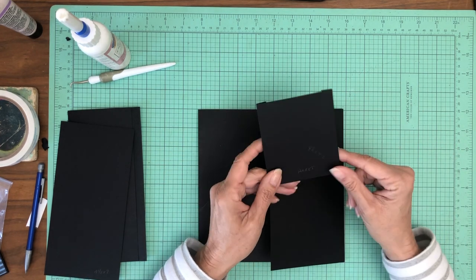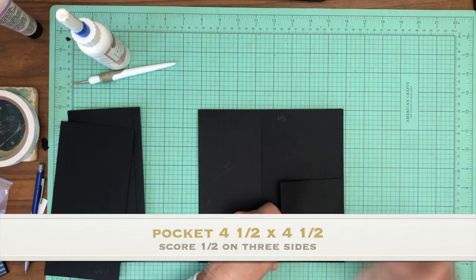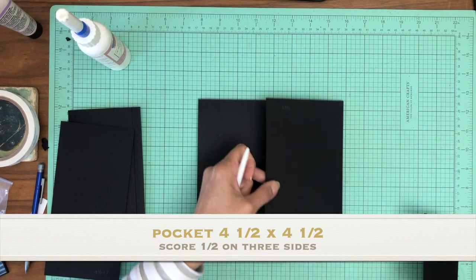The next thing is very simple. The pocket is four and a half by four and a half — you're going to start with a square and then score a half inch on three sides. That pocket is going to get installed on the lower right-hand corner, right on top of this flap.